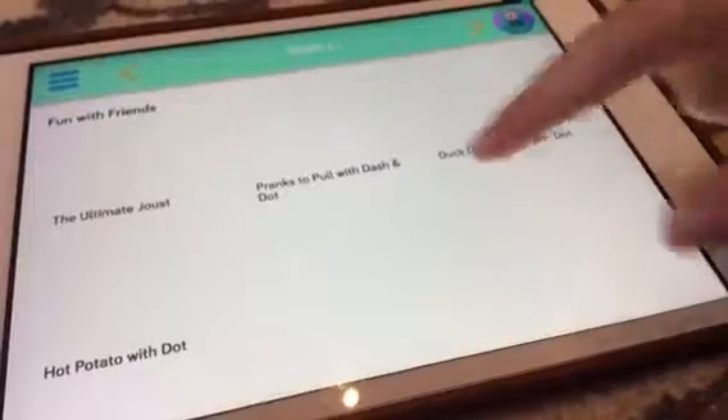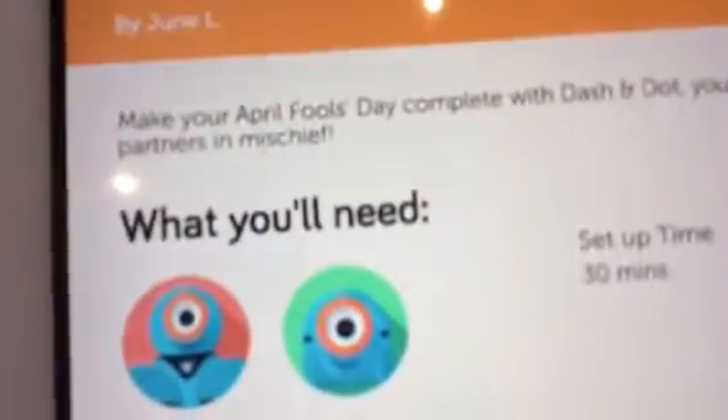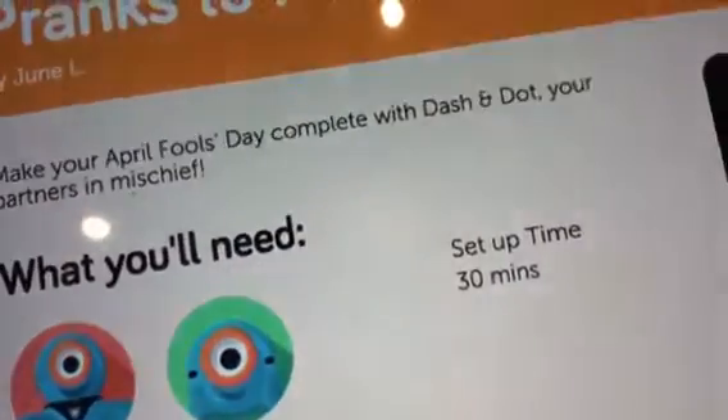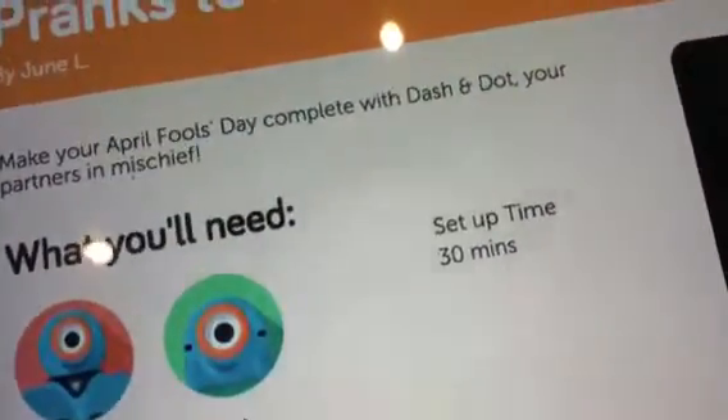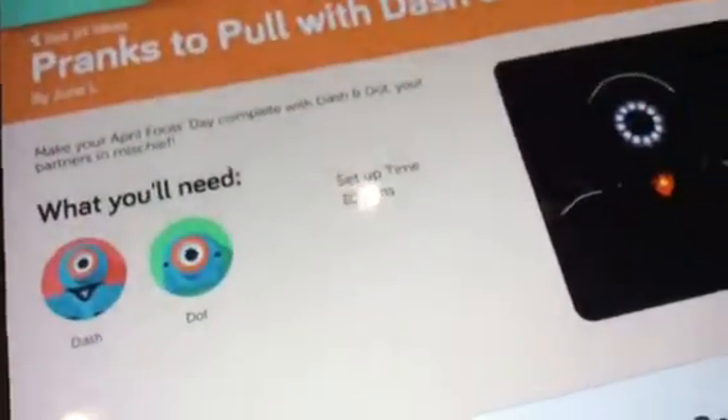We're just going to wait for it to download — and it has. We're going down and going to go to practice to blow with Dash and Dot. It says: 'Make your April Fool's Day complete with your Dash and Dot, your partners in mischief.' Set-up time: 13 minutes. I think I'll do that prank!